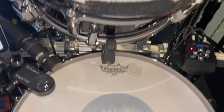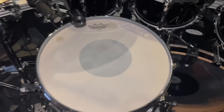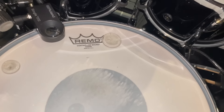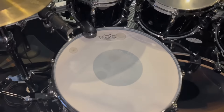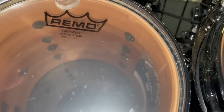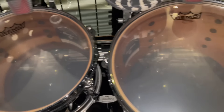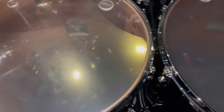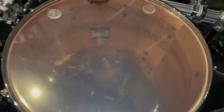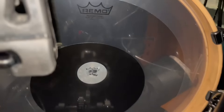Now for the drum heads, I'm using Remo. For all three snares, I have the Control Sound Coated — that's a great head, you can't go wrong with that one. Also, shout out to Drum Dots. I'm using the minis and the regular size Drum Dots on all of my drums except for the kick drum. For all of the toms, I'm using the Clear Vintage Emperors. I love these drum heads — the tone stays consistent and they don't dent easily.